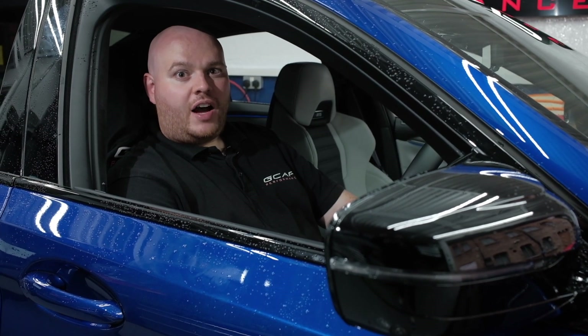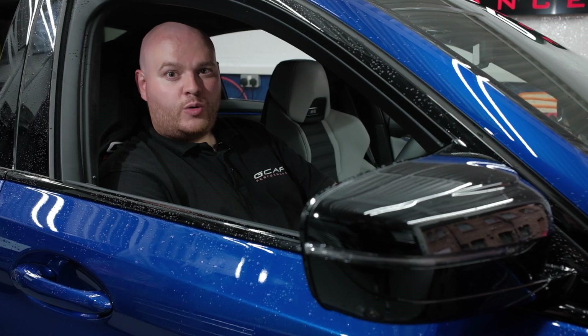It's equipped with the GCAT Performance Stage 2 package. We've unlocked that noise that was muffled by the PPF, and we now have 800 horsepower and 900 Nm of torque on tap.